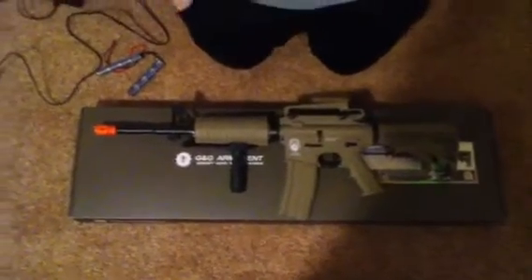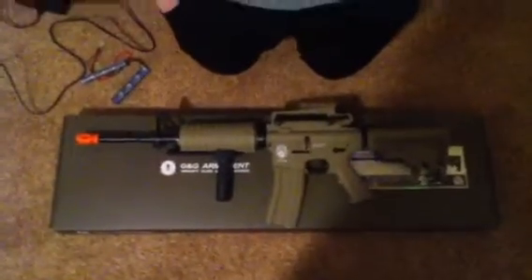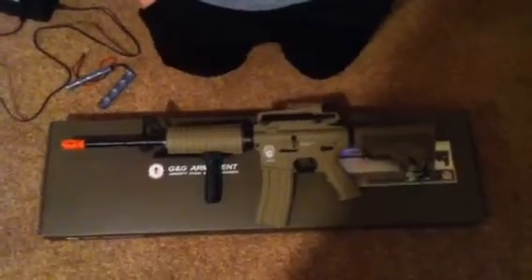Hi guys, this is Trent with Airsoft Midwest, and today we have a review on the G&G Armament GR16 Blowback Tan version.